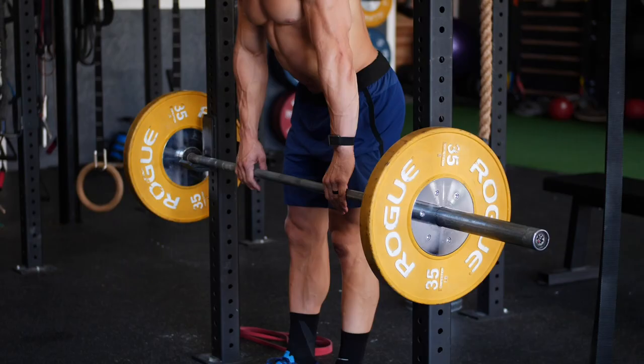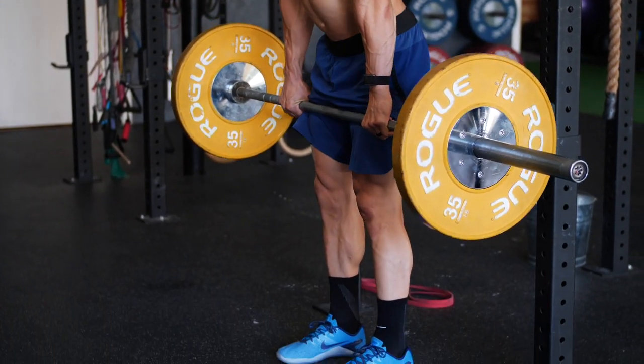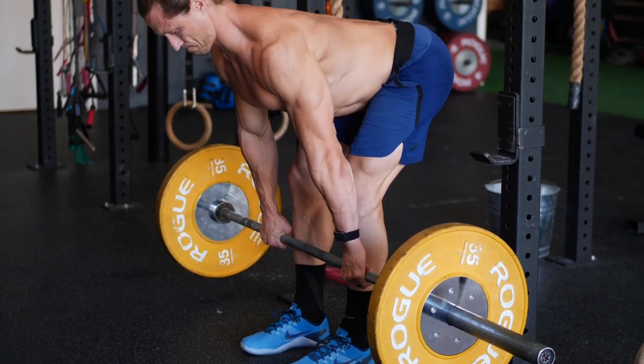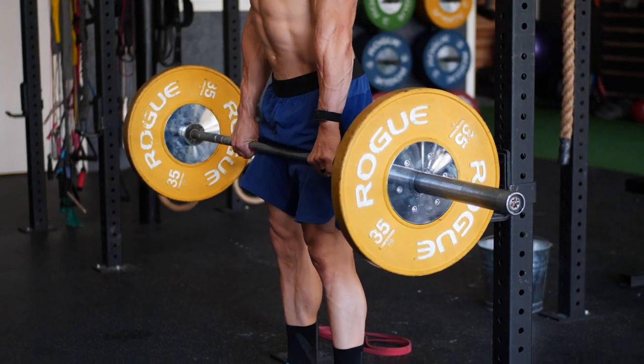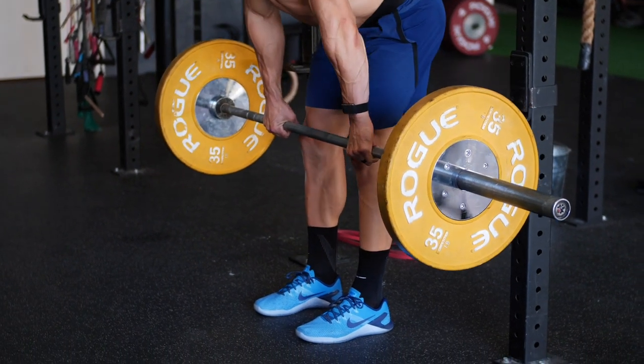Sometimes people try to fast-track and get too quickly into conventional pulling off the floor without going through necessary brain development steps early on. Here's how we approach this within our revival strength coaching programs and with individual clients. First and foremost, I really like to teach a top-down deadlift or a top-down RDL — Romanian deadlift — as a first step in hinging once we start to introduce load.